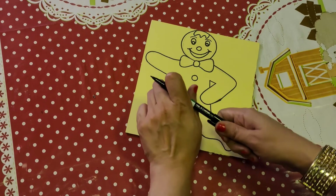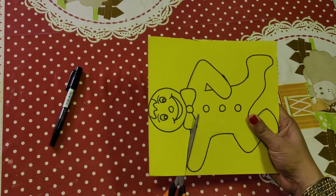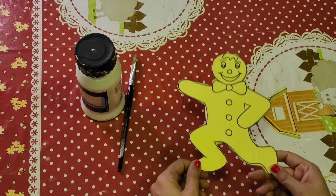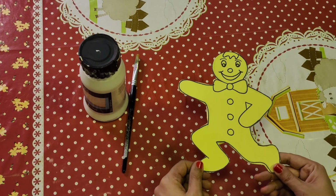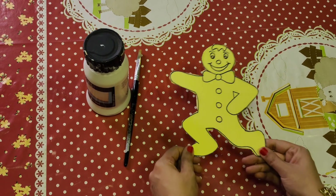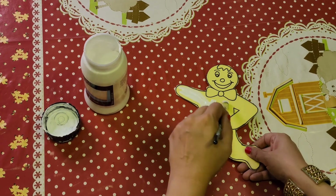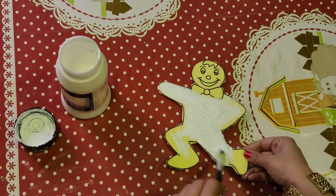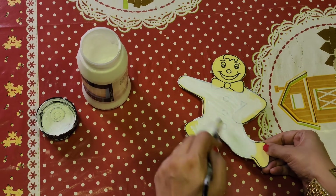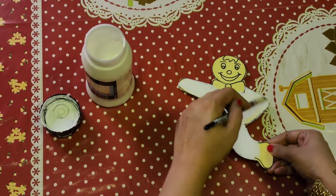After tracing it, I will cut it with the help of scissors. After cutting it into a gingerbread man shape, I am going to apply gesso on both the sides. After applying gesso on both the sides, leave it to dry, and when it is completely dried, then we will apply the brown paint on it.